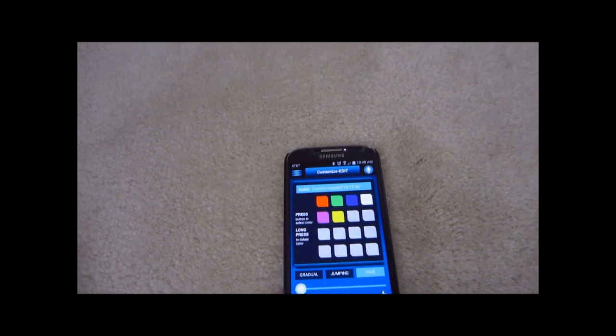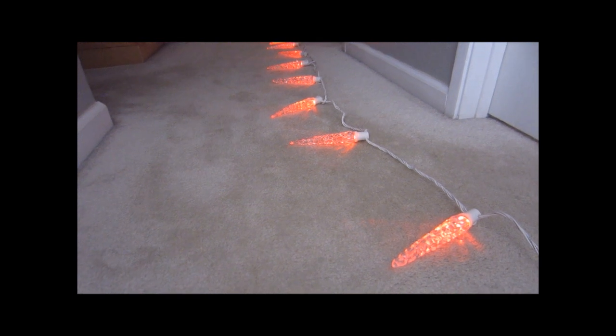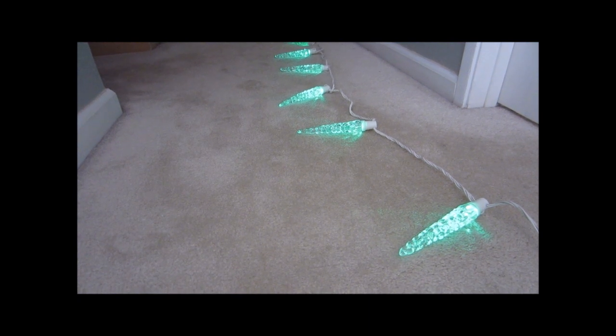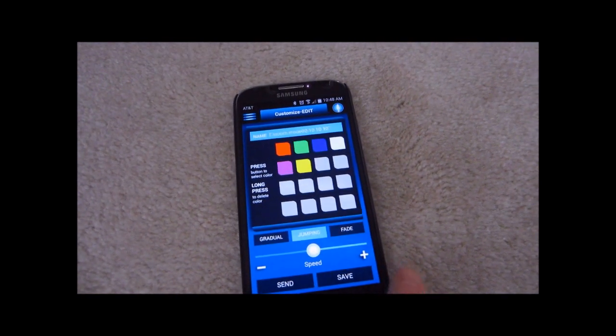Alright, you can also control the speed. Right now it's really fast. We can make it go really slow. So let's have the speed go back to normal.